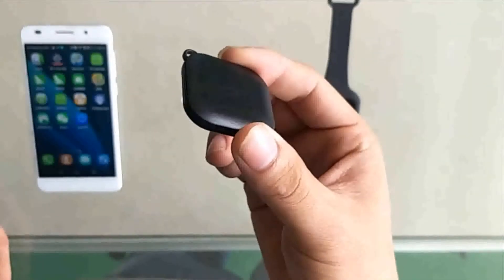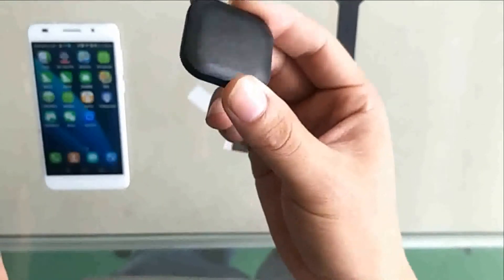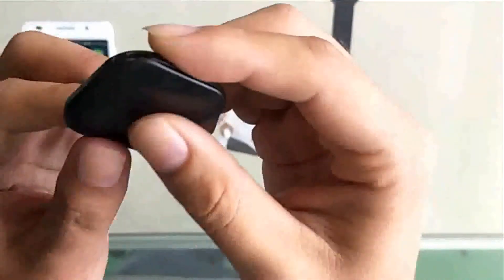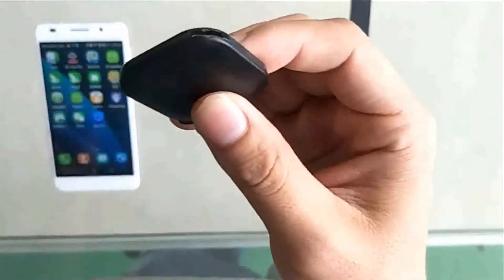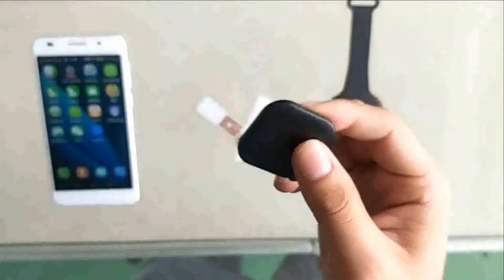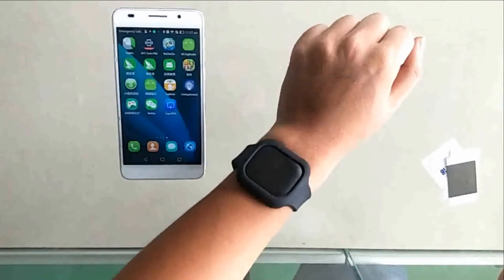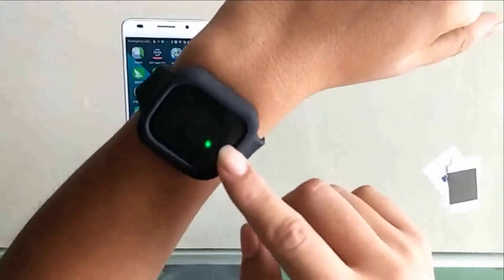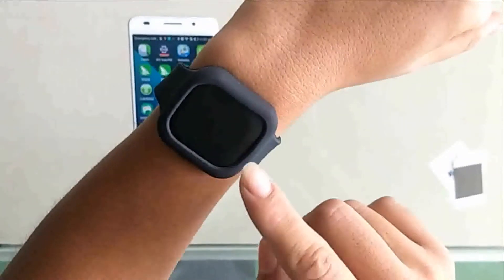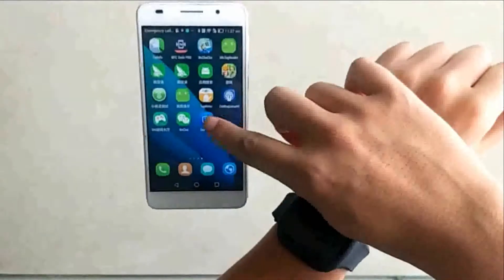The battery capacity is 65 milliampere-hours, supporting seven hours of working time and a 30-day standby period. Now let's take a look at the interface — the charging interface is a standard micro USB.